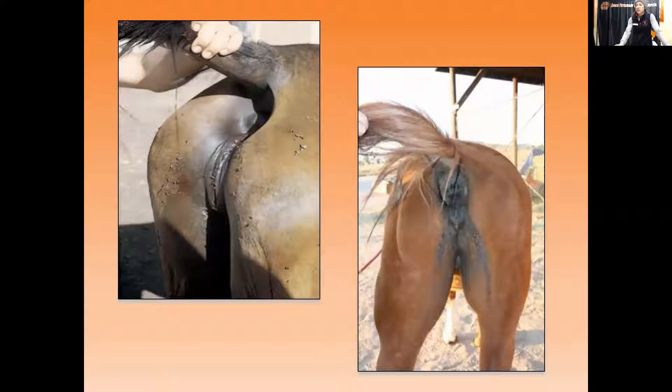Mares with a significant tilt to their vulva are often older and thin or may have ligament breakdown. You can see in the picture on the left that the rectum sinks down quite severely and the vulva goes up with it. Anytime that mare defecates, manure or liquid goes down through the vulva and into the vagina, and from there straight into the uterus, causing an infection that prevents pregnancy. The mare on the right also shows discharge caked on her perineal area.